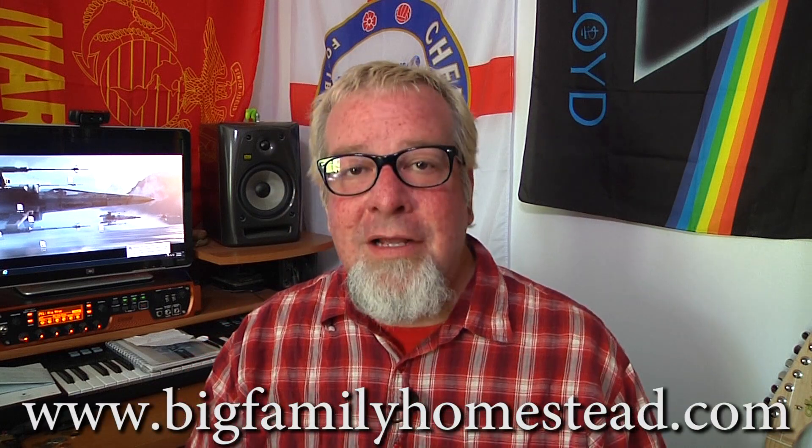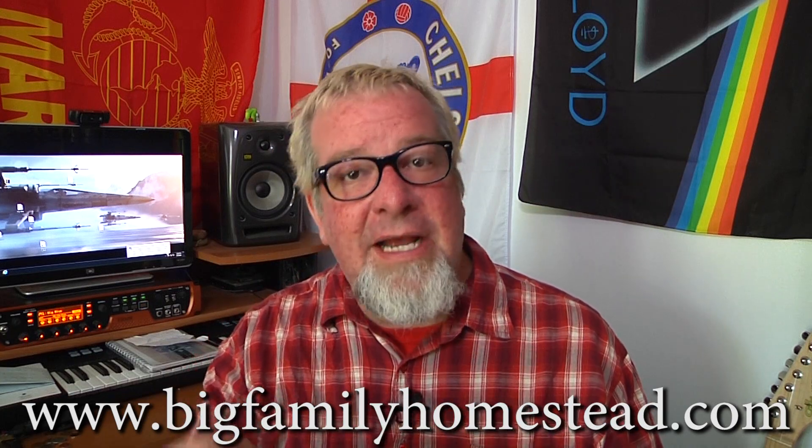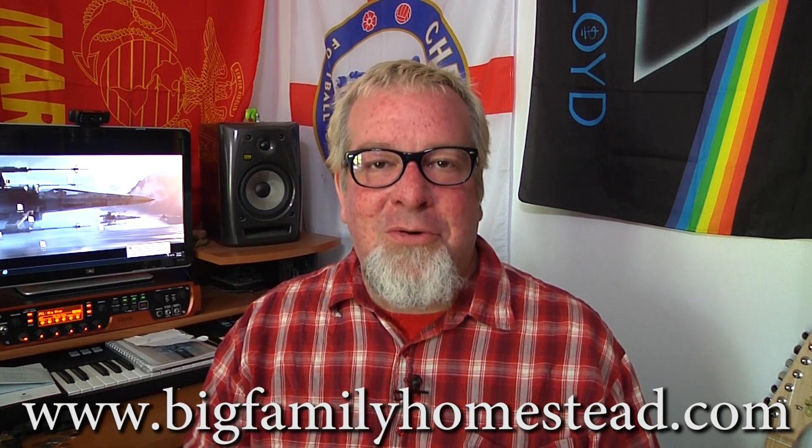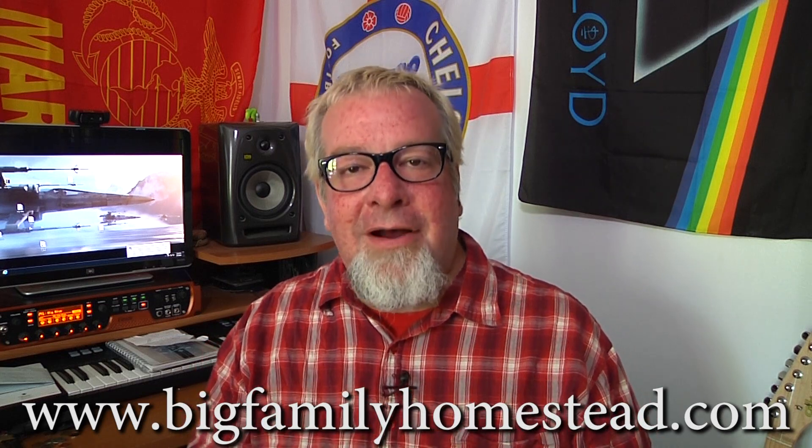Once again, I want to thank you guys for your thoughts and your prayers — please keep them coming. We are in flux; a lot of change is happening. You have your good moments and bad moments, and I took this good moment to say hi to you guys and hope that you're doing well. I'm Brad with Big Family Homestead. Please don't forget to pass the video around, like it, subscribe, and share it with your friends — it does really help our family out.